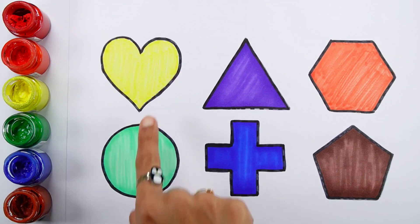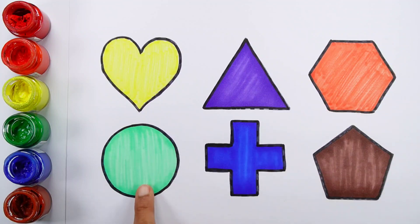Hello guys! Heart, Triangle, Hexagon, Circle, Cross, Pentagon.